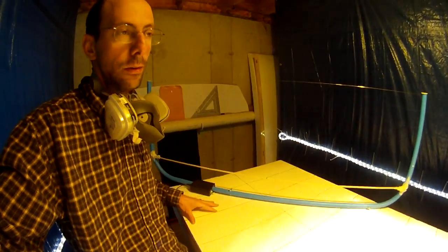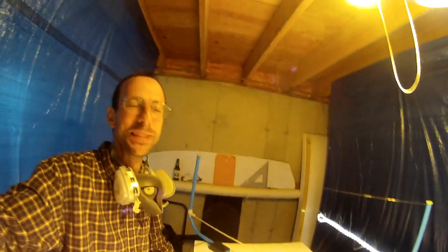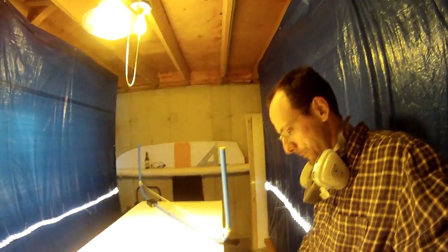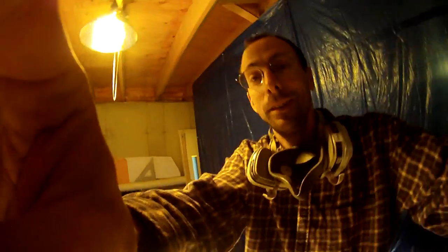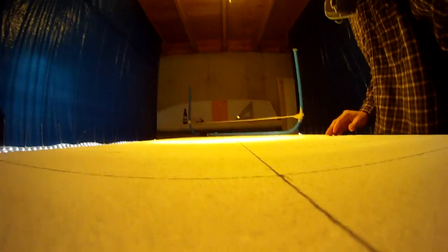Alright, as you can hear, the fan is on in the background. It's nice to have a decent amount of circulation, because as you'll see, this produces a nice little bit of smokiness when it cuts through. Mask on — safety first. Gear is trying to kill me.